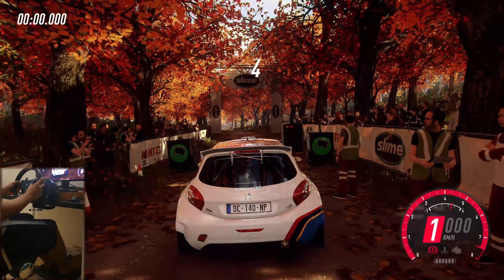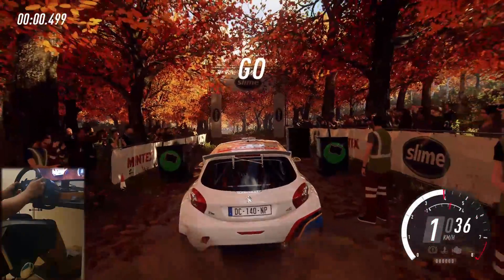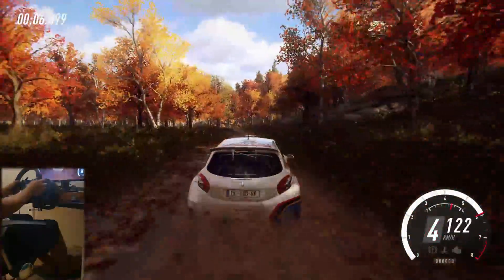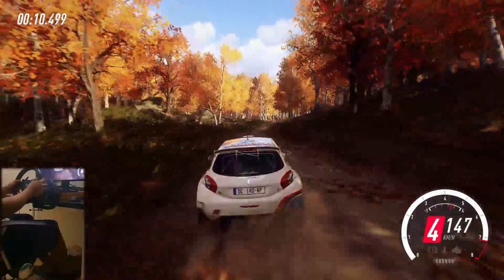5, 4, 3, 2, 1, go. 6 left, 50, keep middle of a crest, into 5 left, into 6 right of a crest extra long, keep in of a crest, jump.